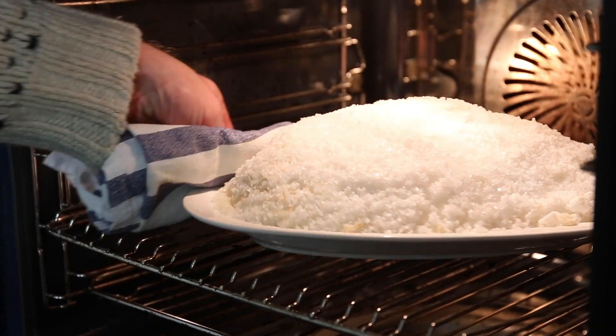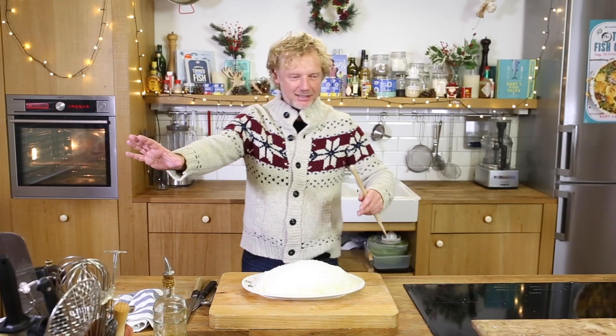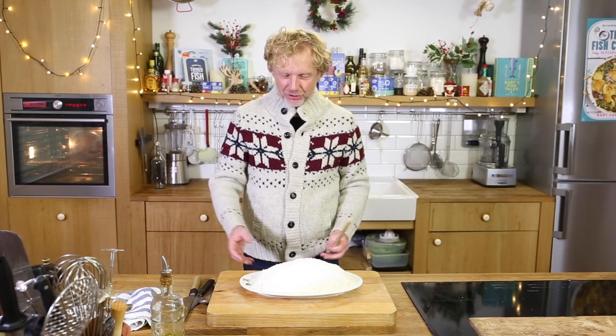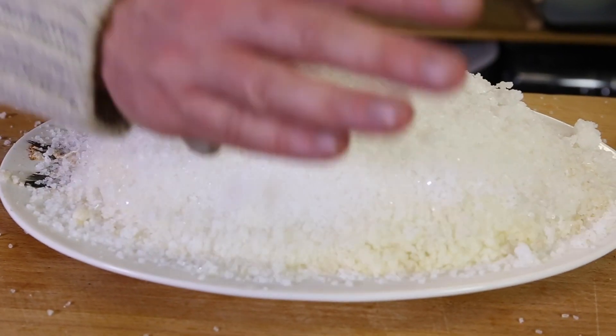Ready! Wow, look at this — beautiful. So imagine this is the middle of your Christmas table, your family, your friends, everyone around. You stand up and say: okay, I'm going to serve you this amazing dish. I'm going to knock on it, and then there is this little, beautiful, full-of-flavor Christmas surprise. And you smell the delicious smell. It's so simple, it's so festive.